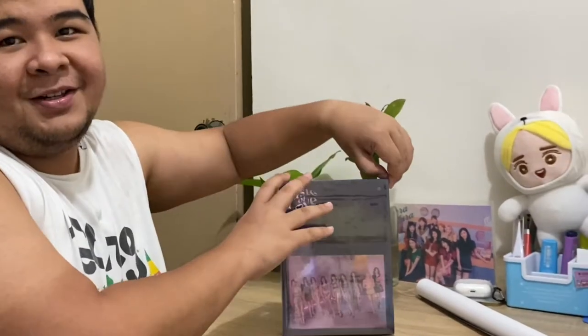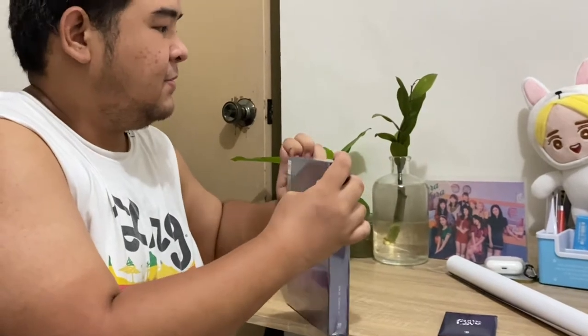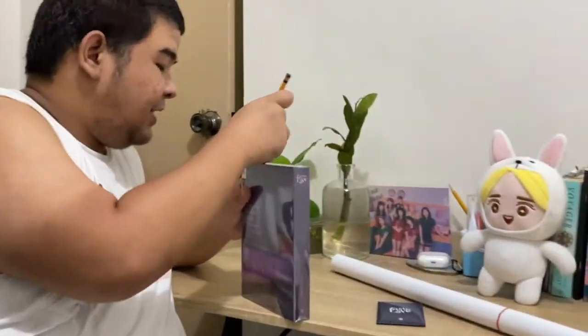I have two scissors, so I'll just cut it naturally as usual. Oops, sorry. Let's see what I get.